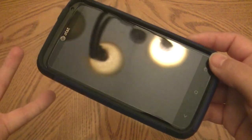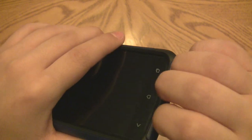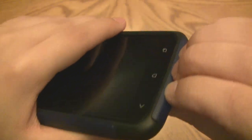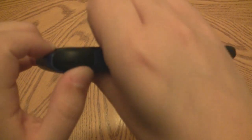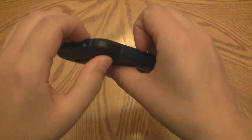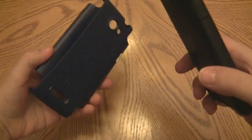The first time I tried to get this case off I wasn't too happy about how hard it was, so here's an easy way. Get your fingertips underneath the edge and press your thumb against the back — that pulls the shell outward. Then go to the side with the volume rocker and push upward as well. Then push up and out. Give it a solid push and pull it out without hesitating — you don't want to cause extra stress by being too tentative.